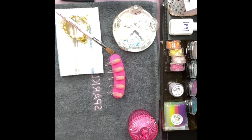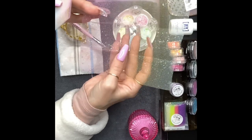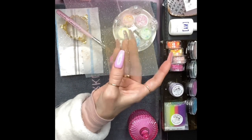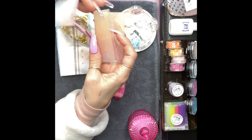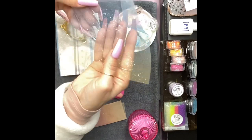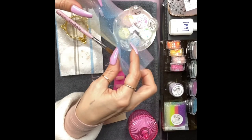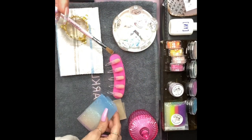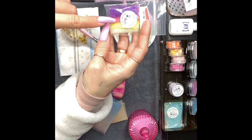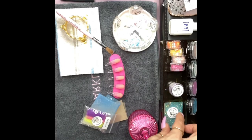She also has these ombre mesh sheets — look at this! I'm going to use these in another video. This one goes from light green to yellow to pink, and then another one goes from yellow to blue to pink. If you don't know how to use these, I'll show you in an upcoming video. You just cut a little piece out, put it on the nail, and encapsulate it with acrylic or poly gel. She also has a four-piece mesh kit with purple net, pink net, hot yellow, and cream/white.